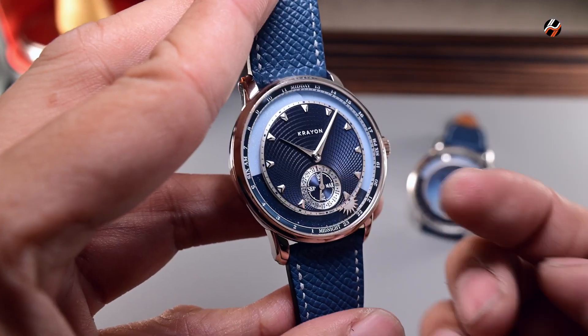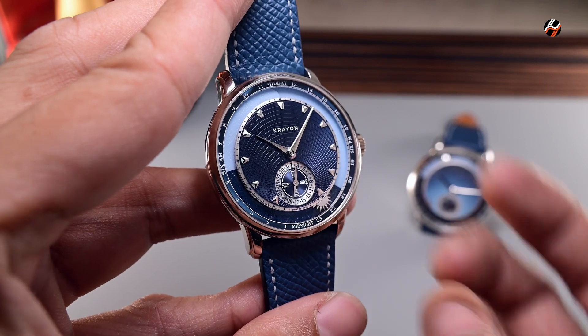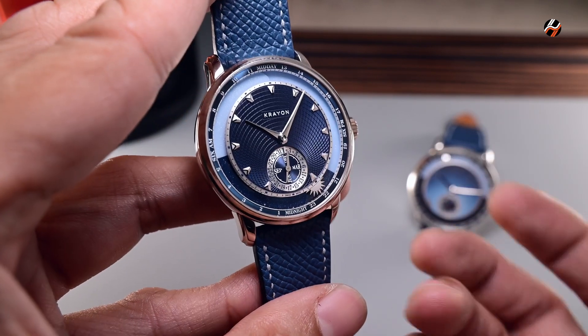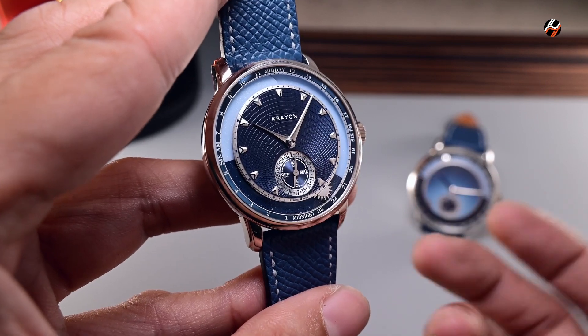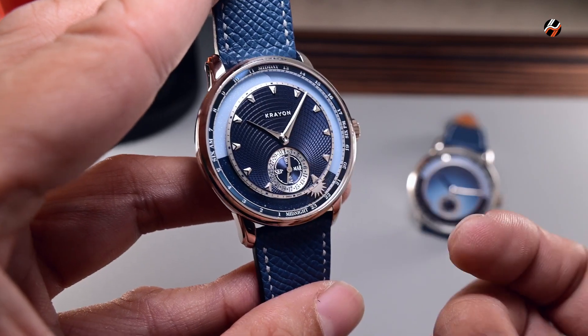The interesting thing about this complication is that you can go forwards and backwards. There's no penalty, there's no damage that will happen with this watch, and the way that it's been engineered allows it to do that.